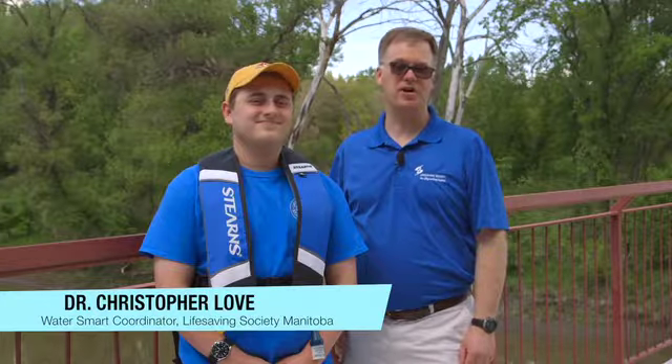Hello, Dr. Christopher Love here for the Life Saving Society Manitoba with a WaterSmart Safety Tip to help keep you, your friends and family safe in, on and around the water.